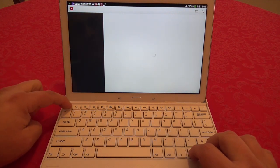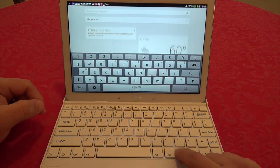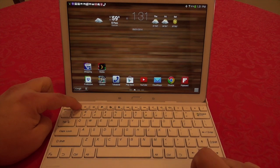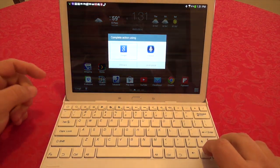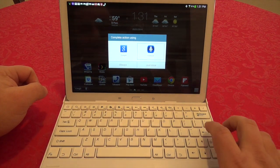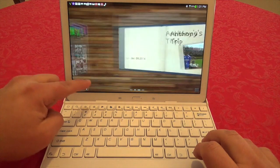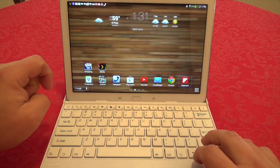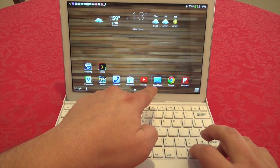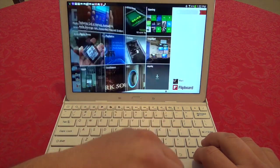Pressing the search button takes you straight to Google Now. Holding the search button gives you the option to choose Google Now, Google Search, or S Voice. With the directional buttons you can also navigate through the pages of the tablet, and pressing Enter on an app like Flipboard will automatically open it.